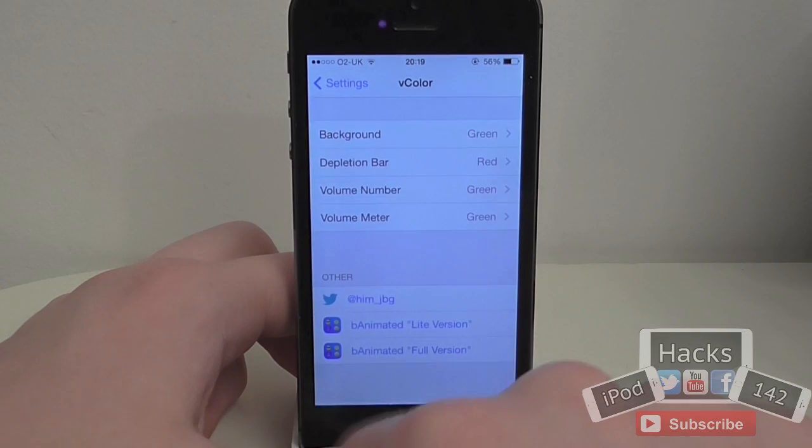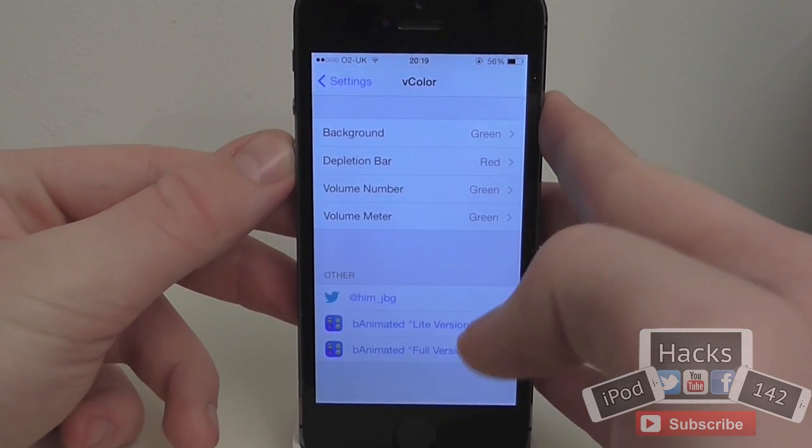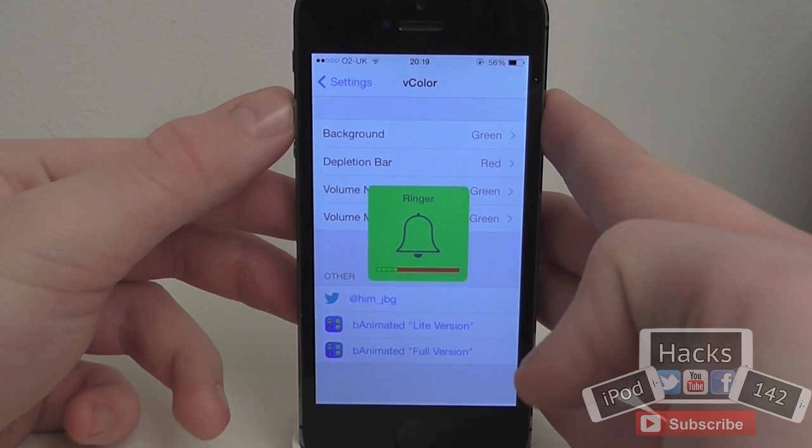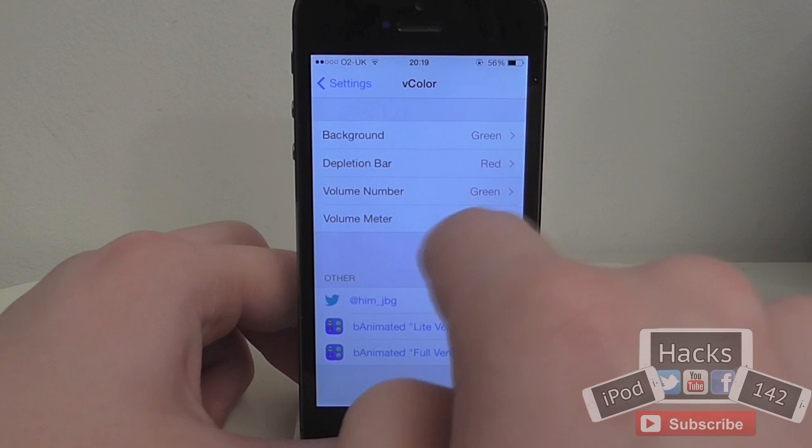If we go over to the settings app after installing this, you'll see a new option called V-Color. As you can see, I've set this to a nice little green background, green buttons, and a red background for the actual meter.